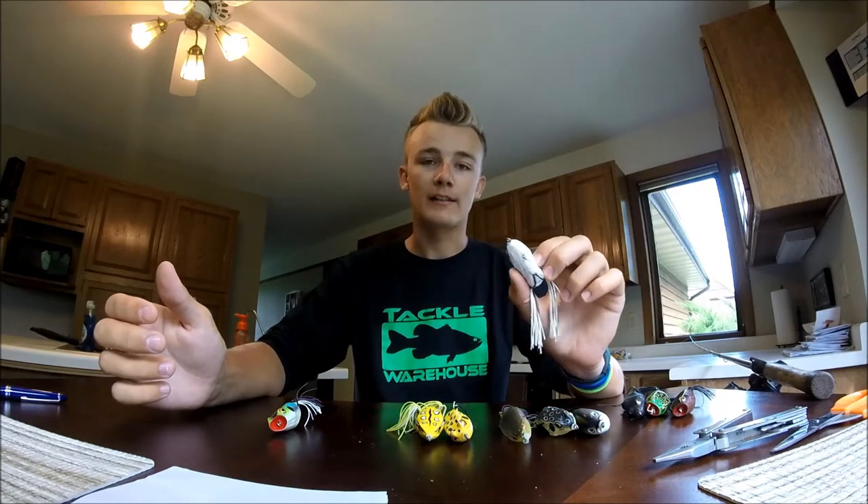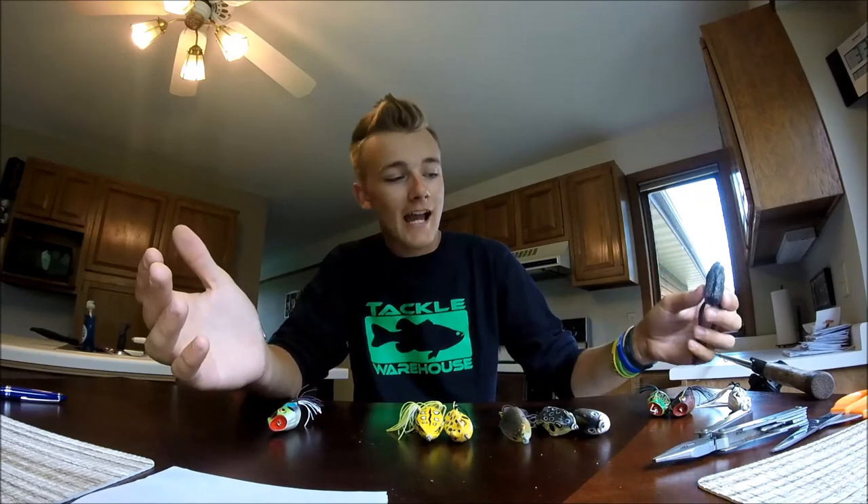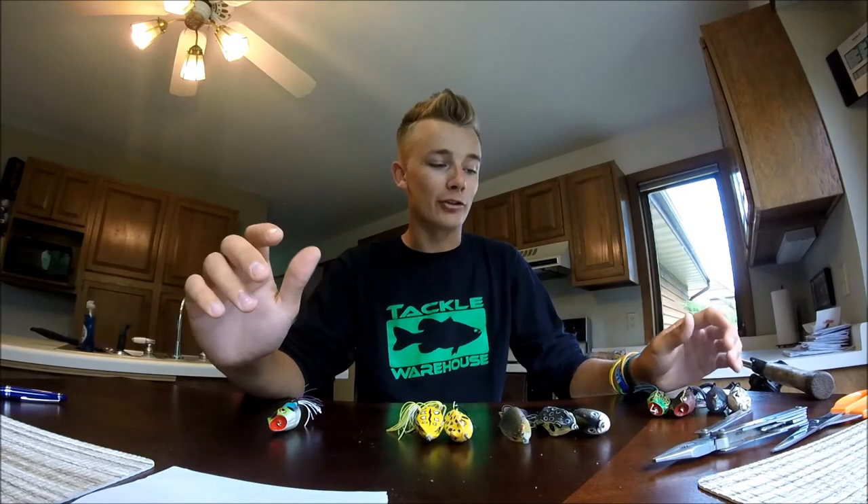It just depends on the weather. When you want to throw the white is when it's going to be sunny out — you want to match the light. If it's sunny, you want a light color. If it's cloudy and dark, you want a dark belly. Don't ask me why, but believe me, it'll make a difference. They will eat any color at any time — I'm just saying that's when you're going to have the most luck, matching light with light and dark with dark. You just never know, and natural colored ones are just good for any time.